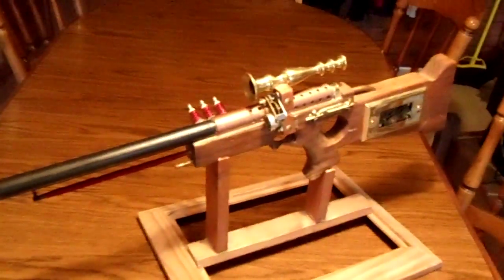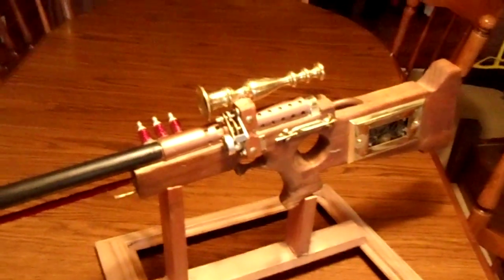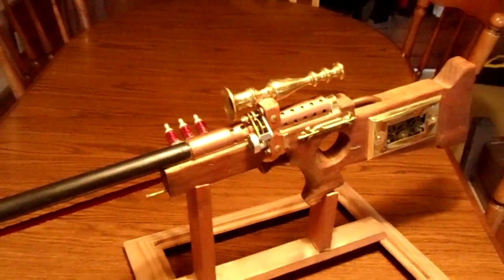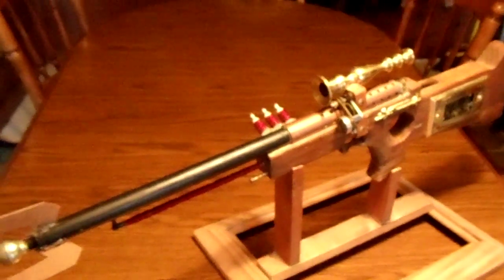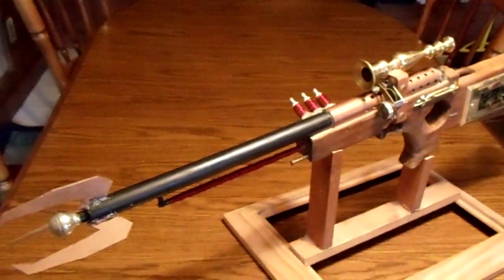Basically what he's constructed here is a rifle — it's essentially a laser gun but with the look of that old-time brass and copper steam technology. Jordan is the one that built it and I had nothing to do with this project, so he can claim every bit of this. I really think it turned out awesome.